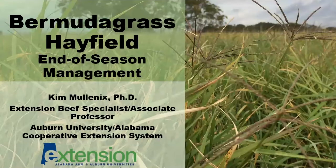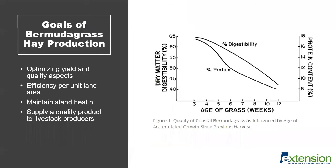Today we're going to be discussing Bermudagrass hayfield end-of-season management and the timing of the last hay cutting during the production season. To get us started, I wanted to first review overall goals of Bermudagrass hay production systems in the southeastern U.S.